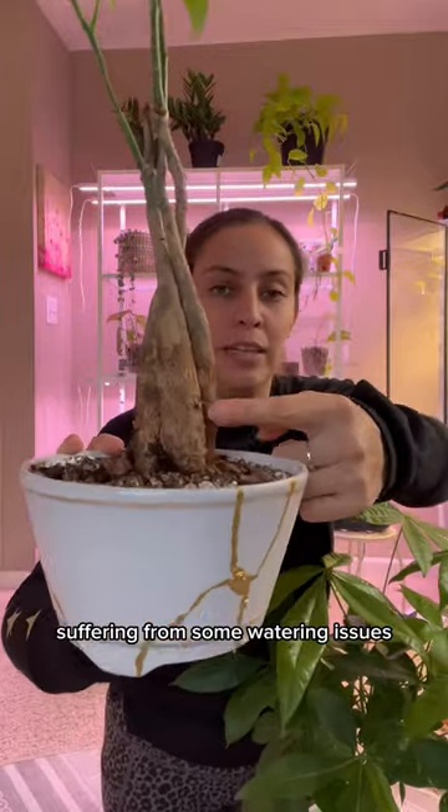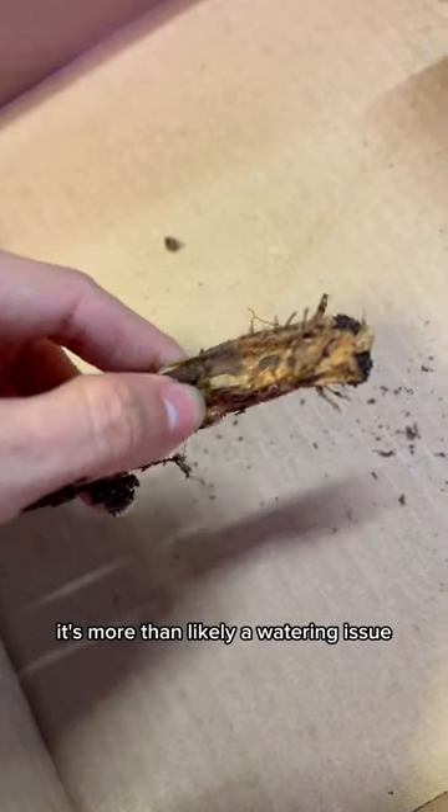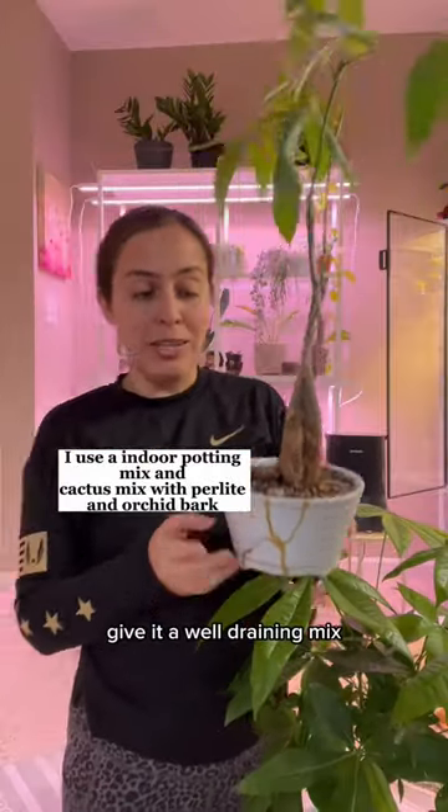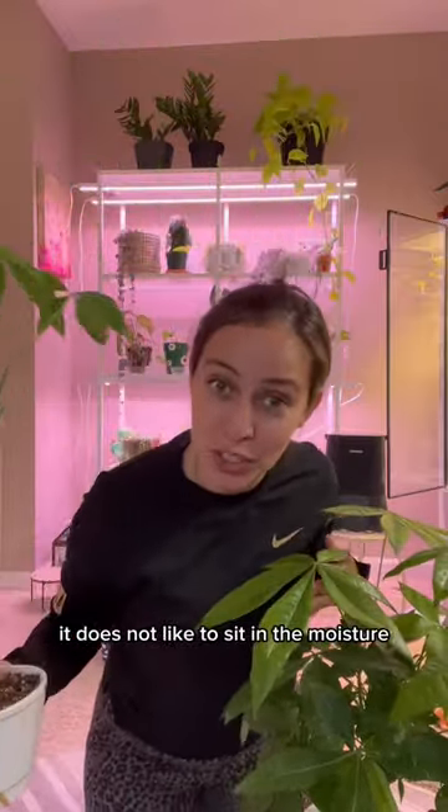This is my rescue money tree suffering from some watering issues. If you're noticing wrinkling on your trunks, it's more than likely a watering issue. Give it a well-draining mix, and make sure it has drainage — it does not like to sit in moisture.